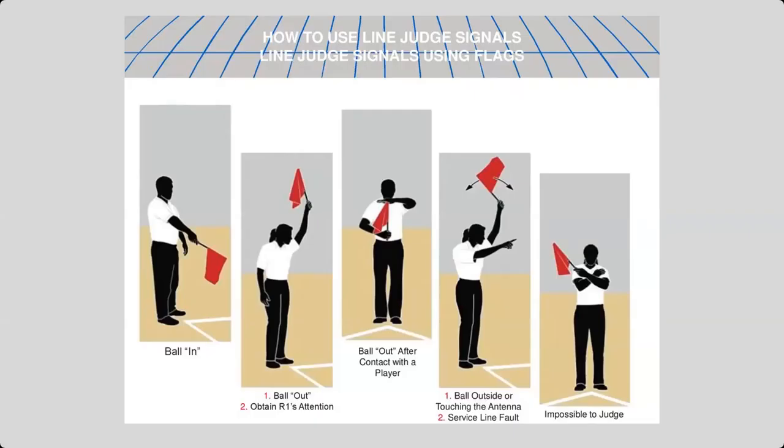Here are the main signals that we use as the line judge. Most of them you've all seen before: the in signal, out, the touch signal, when the ball goes outside the antenna or touches the antenna — which is basically the same signal as a service line fault, when the server steps on or over the line before the ball is contacted for serve — and then the 'I don't know' signal, the impossible to judge.